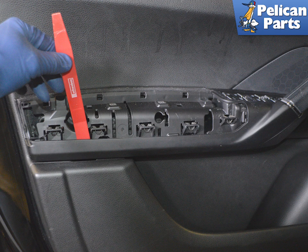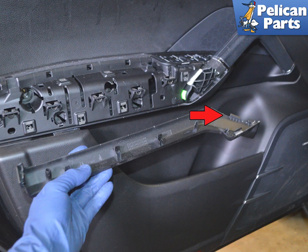Remove the lower trim piece by using a trim removal tool and prying it away from the panel. There are a series of clips that hold it in place. It has a lip that fits into the front — insert this first when reinstalling.